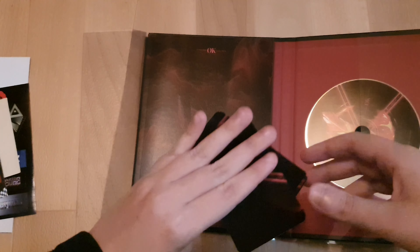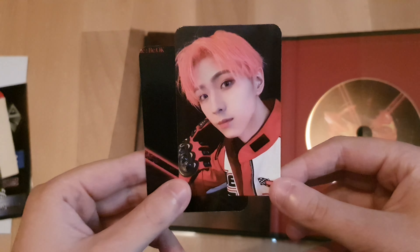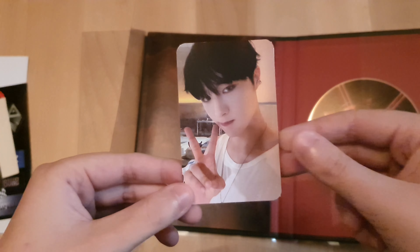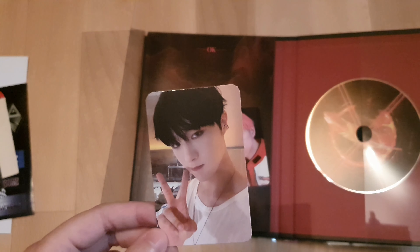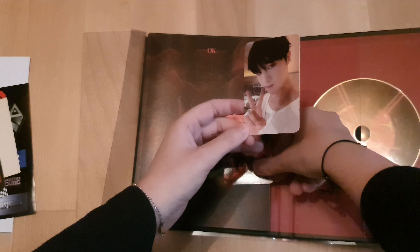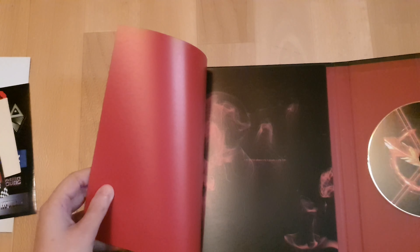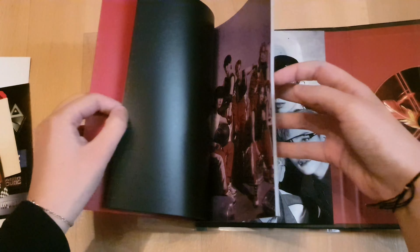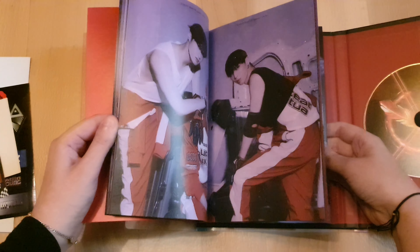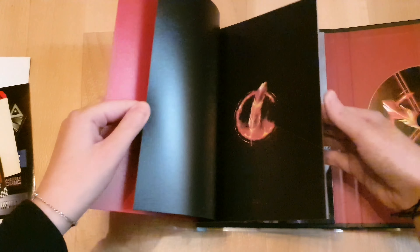Let's see who we've got for the selfie photocards — Youngme, nice! And another Hyansuk. I now have two Hyansuk photocards from CIX but also a Youngme — very nice, very pretty. And then looking into the photobook — I like the outfits. This whole race theme is pretty cool.